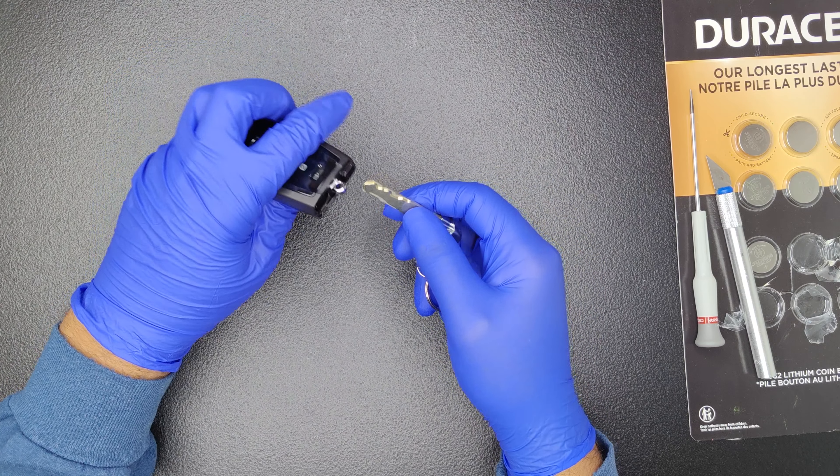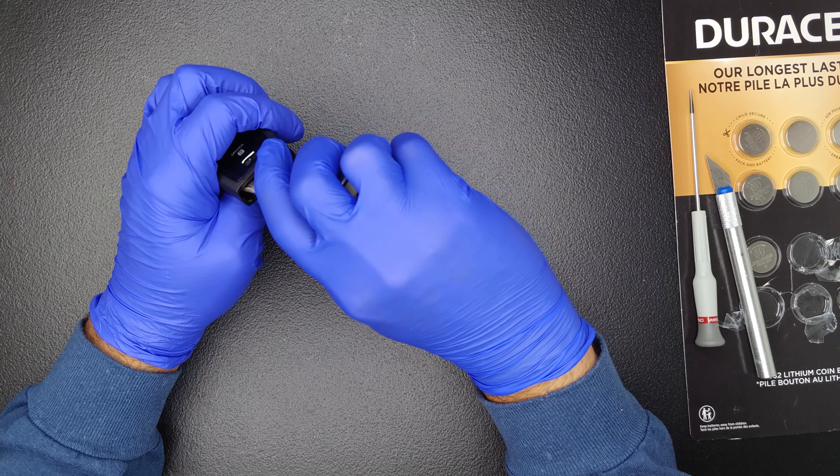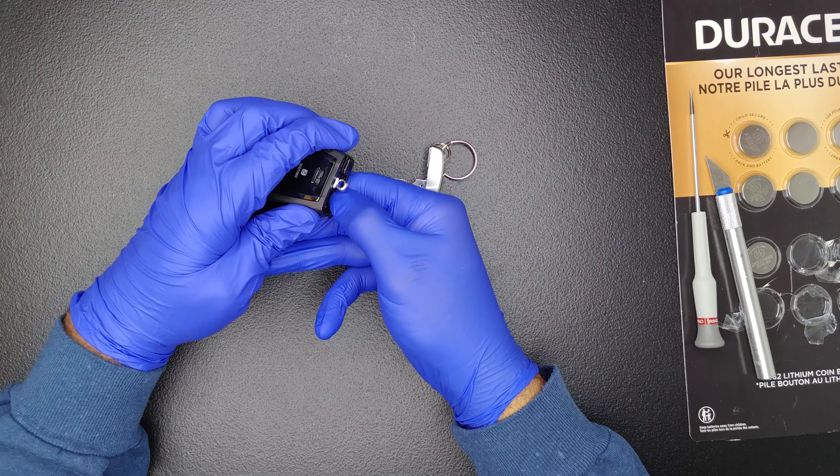Next, carefully use the key as a lever to separate the two plastic halves of the key fob. Perform this step carefully to avoid any damage to the plastic by the metal key.